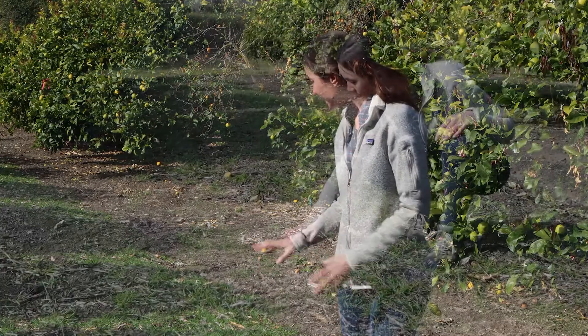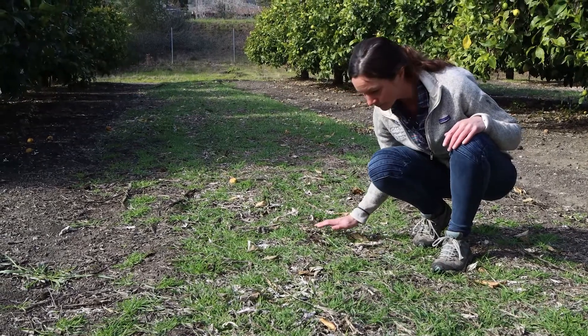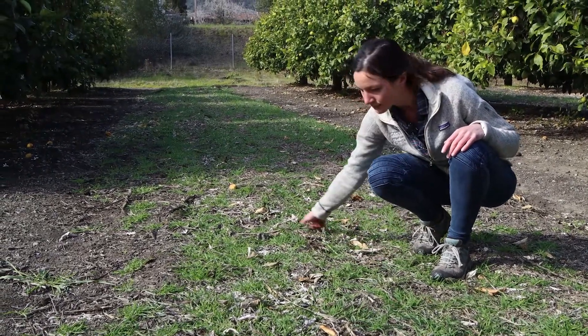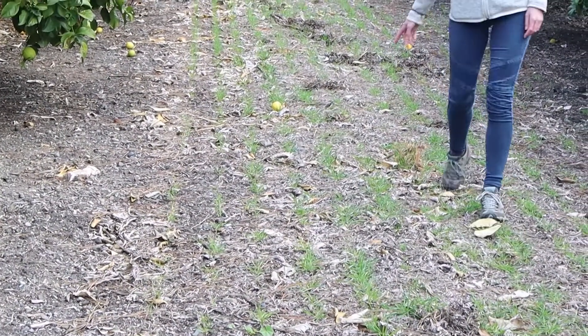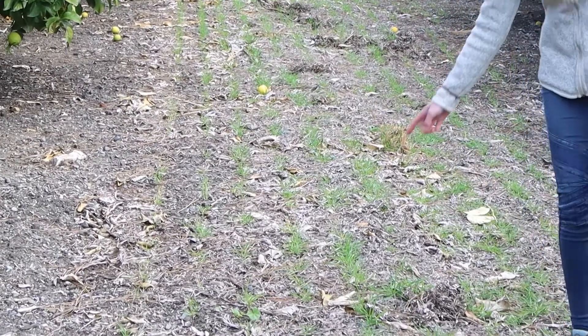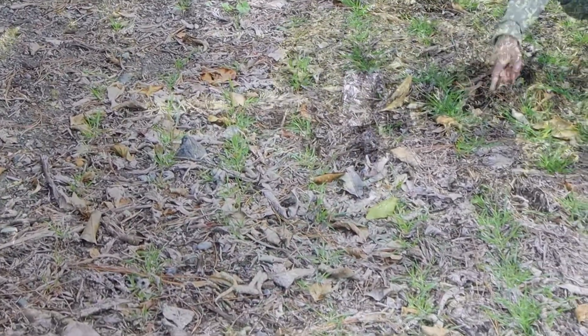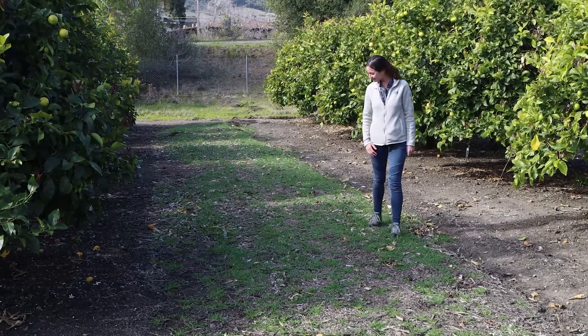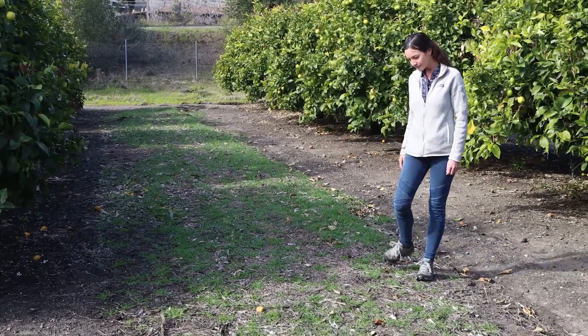We're here in a different plot of the same triticale cover crop treatment, and you can see it looks a little different from the previous plot. What we see here is much denser coverage of the soil by the cover crop, and this is caused by germination of seed from last year's cover crop. In the previous plot you could see the cover crop growing in straight lines — a result of drill seeding — but here the plants are much more scrambled, indicating volunteer germination.